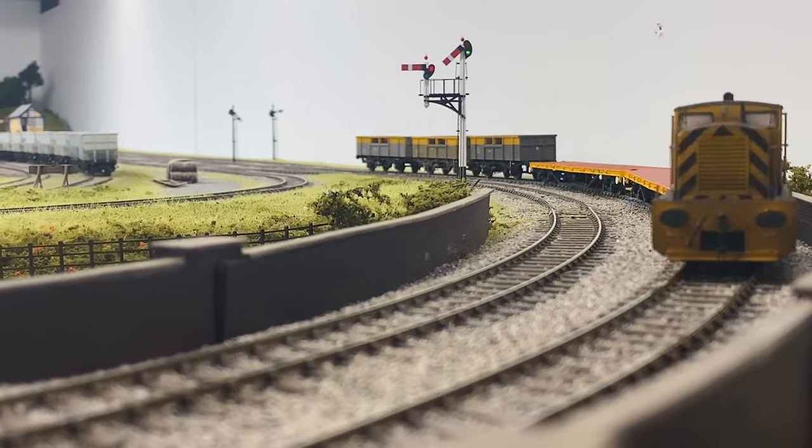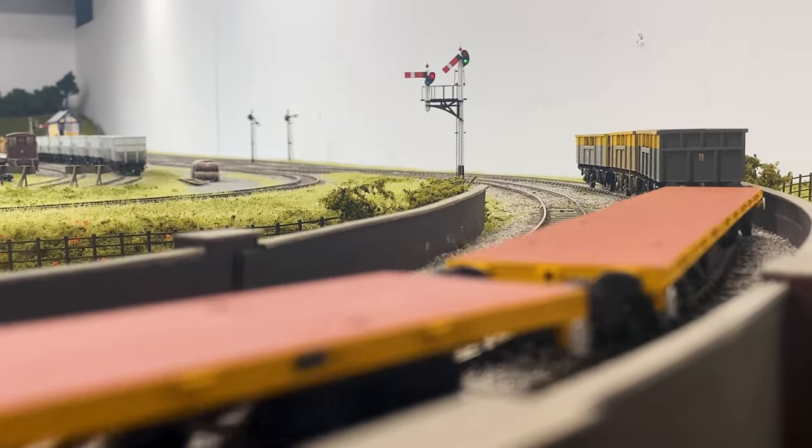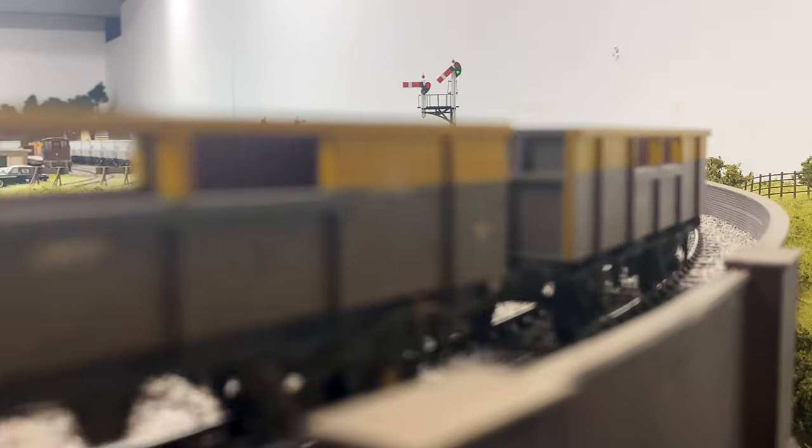The accessory pack has little blanking plates to go where the NEM coupling socket is, so you can blank off the whole of the buffer beam. You've also got optional brake pipes, dummy screw couplings, and two different types of lamp irons — for the industrial ones you've got black ones or white ones — take your pick.